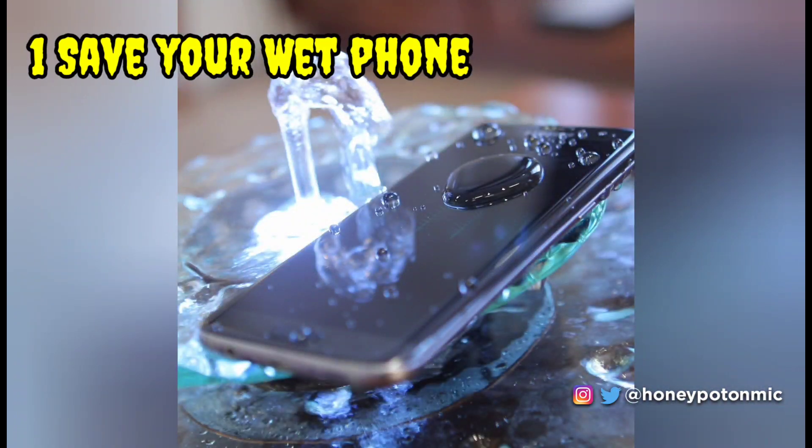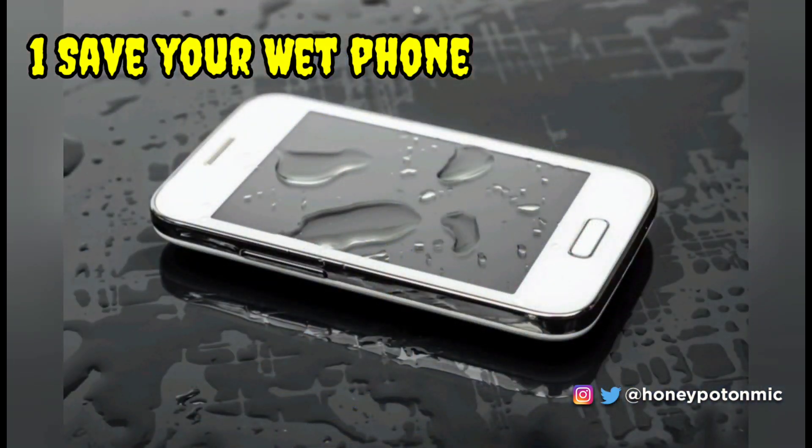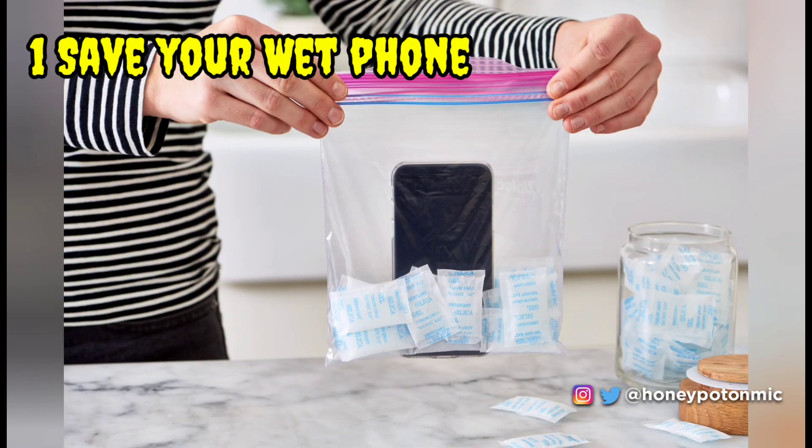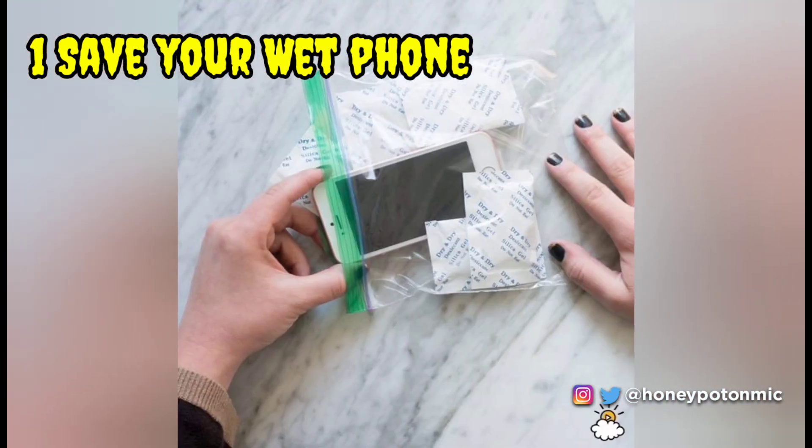Save your phone. Dropped your phone in water? Use silica packets to save it. Just place the phone in a plastic baggie along with a few packets and let it sit for 24 to 48 hours. It's more effective and less dusty than rice. Silica is the best way to suck the moisture out of a wet phone.